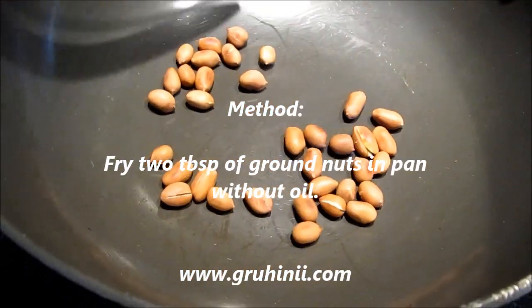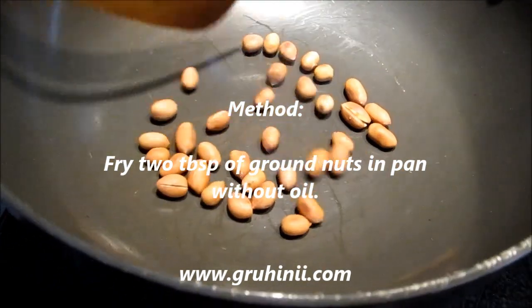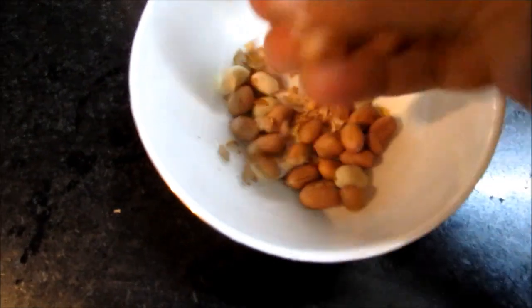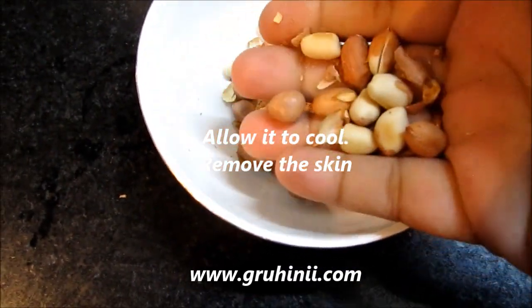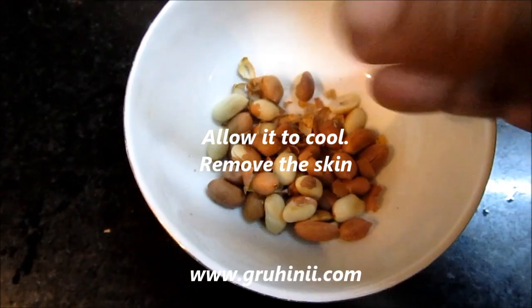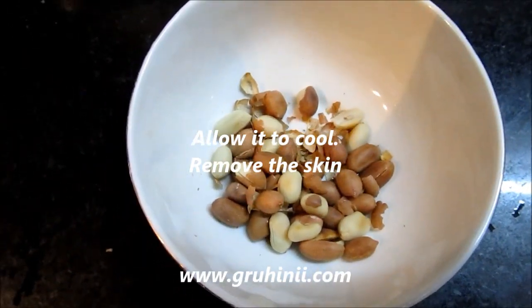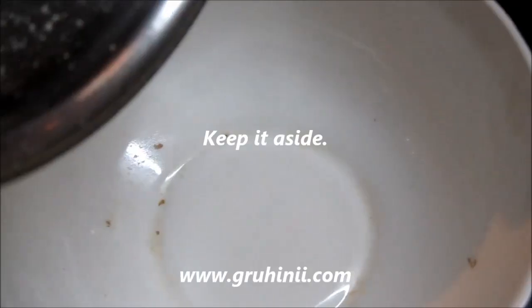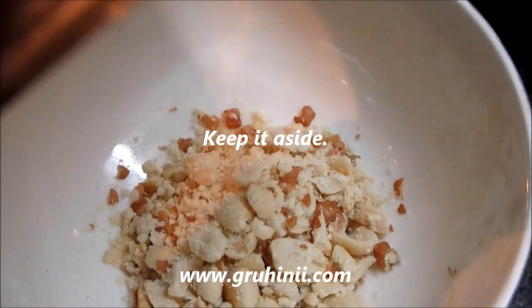Method: Fry 2 tbsp of ground nuts in a pan without oil. Allow it to cool and remove the skin. Grind coarsely in a mixi and keep it aside.